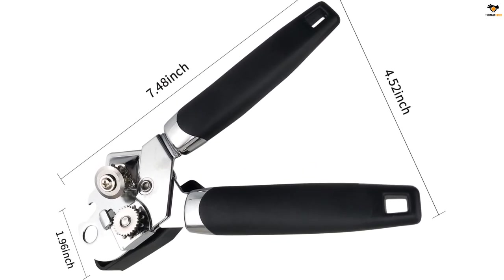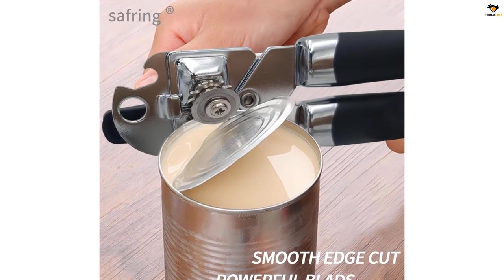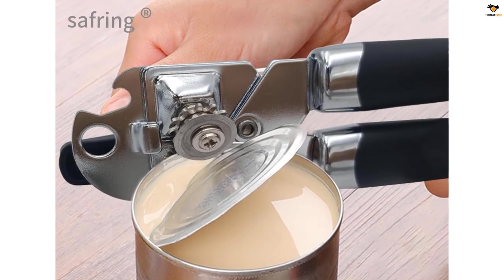The can opener is made of food-grade stainless steel and non-toxic odorless resin with a very strong body that won't bend or break. The food-grade stainless steel cutting wheel ensures 100% food safety.